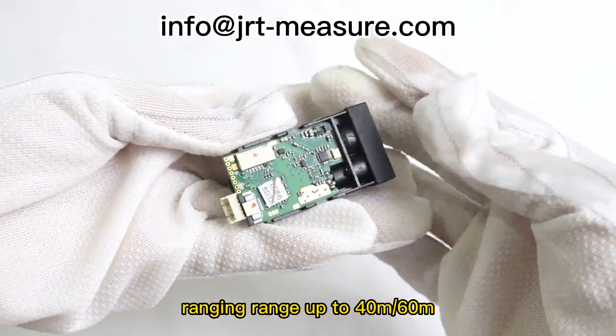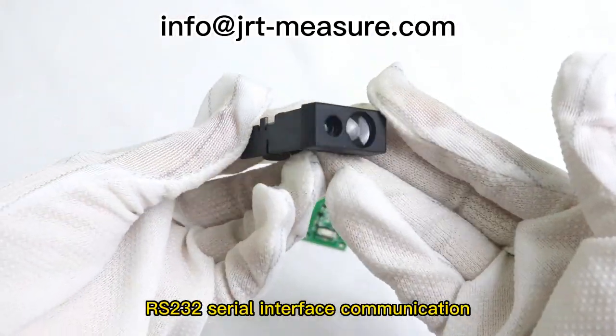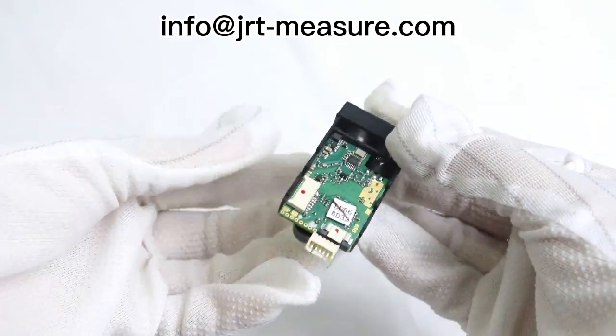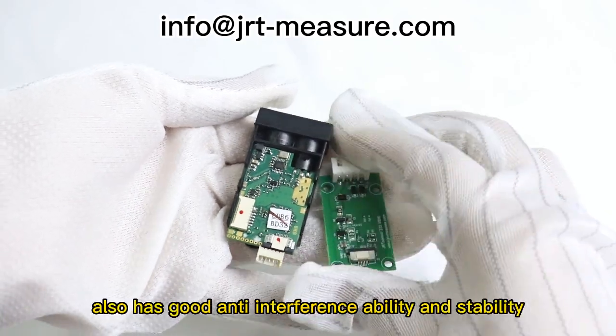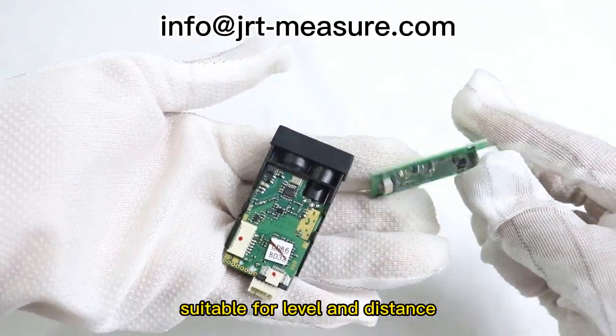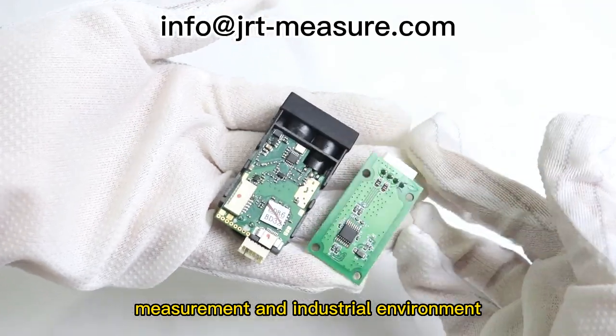Ranging range up to 40m-60m, RS-232 serial interface communication, small size and easy installation and debugging. At the same time, the sensor also has good anti-interference ability and stability, suitable for level and distance measurement in industrial environments.